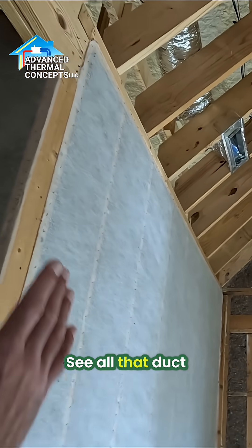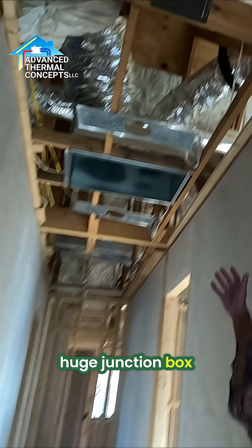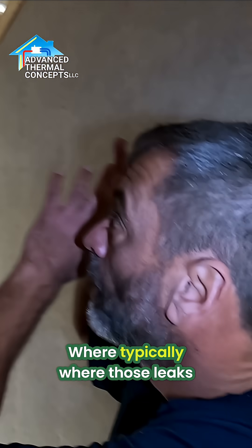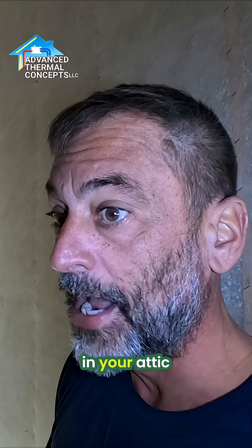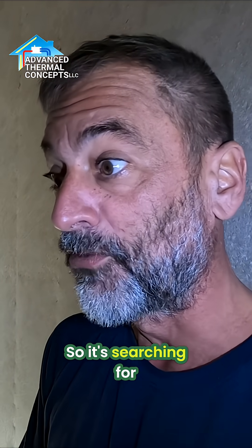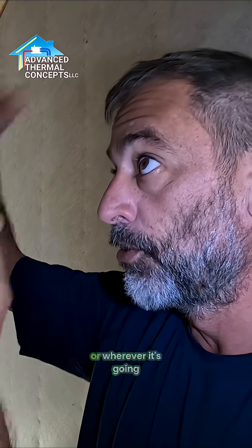You can see all that ductwork up there in that attic — this big huge junction box. Who cares if it leaks now? It's not going to cause any issues. Where typically, if those leaks were outside the zone, you've got a lot more supply duct than return duct in your attic, so the system goes negative when it's running. It's searching for makeup air, and your house is basically sucking in like a straw, pulling air into the attic through the path of least resistance.